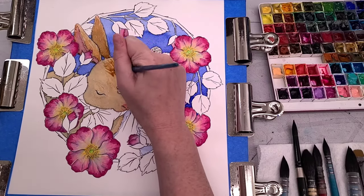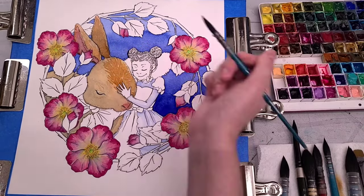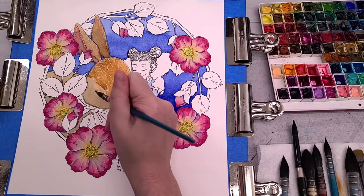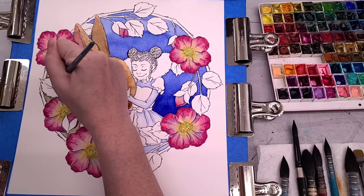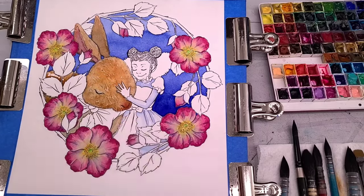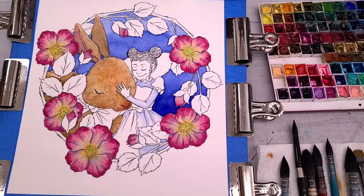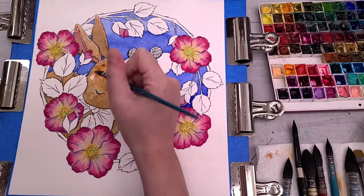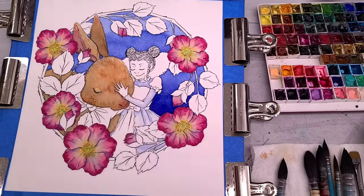For the fur on this one, I'm letting it dry before moving to a smaller brush and a more saturated mix of our ginger color. This is a companion piece to the Hold On Tight illustration that I did — both are Year of the Rabbit illustrations depicting different aspects of rabbits. If you enjoy animal art or like rabbits and bunnies, I hope you'll check out my Hold On Tight watercolor illustration as well.